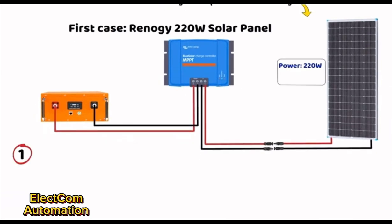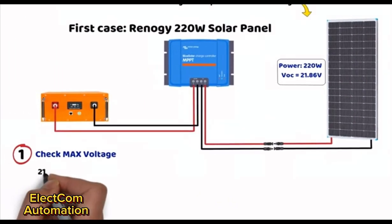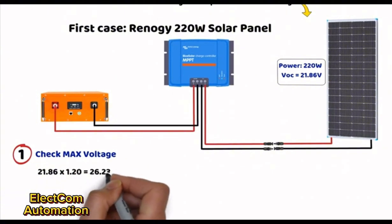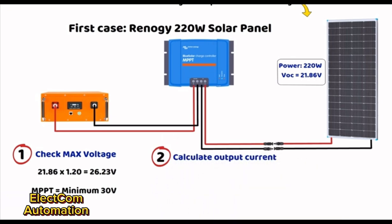First step: checking the maximum input voltage of the charge controller. The VOC (open circuit voltage) of the panel is 21.86 volts. With the 20% safety margin: 21.86 × 1.20 = 26.23 volts. So an MPPT controller with a minimum input voltage of 30 volts is required. Second step: calculating the maximum output current of the solar controller. The MPPT will convert the panel voltage into a voltage suitable for the battery while increasing the current intensity.